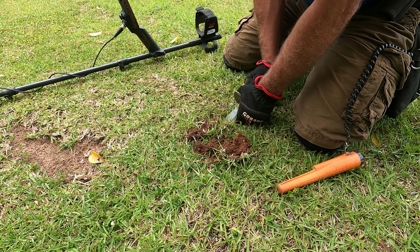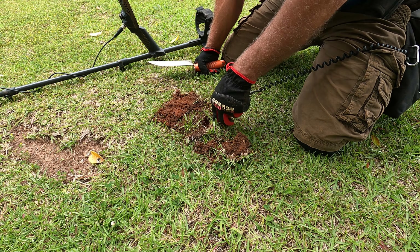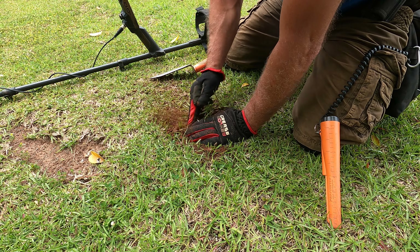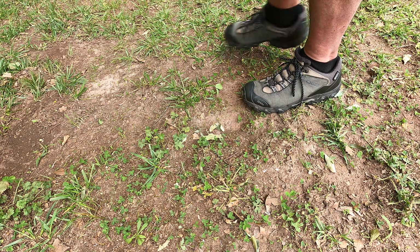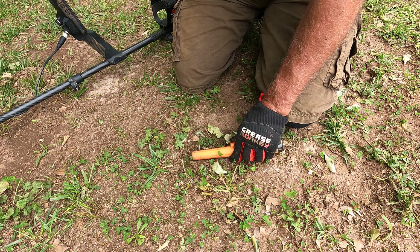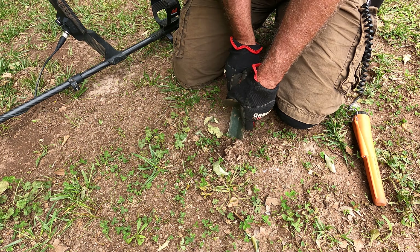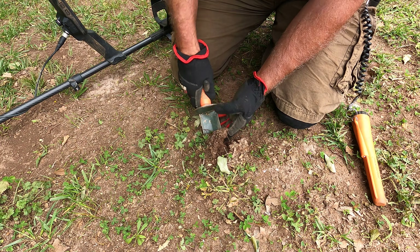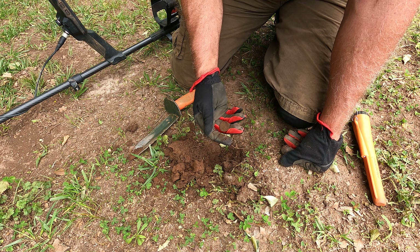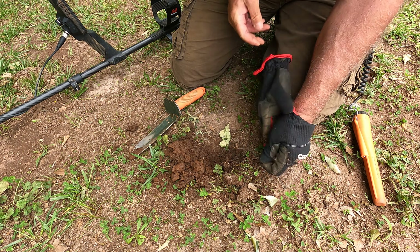Okay, it's deeper. Nailed it. It's a ways down there, but I'm getting lucky — it's not that hard. There it is, it's a coin. 89, 90 — it's an eagle back. Wow, finally got a coin. Took long enough.